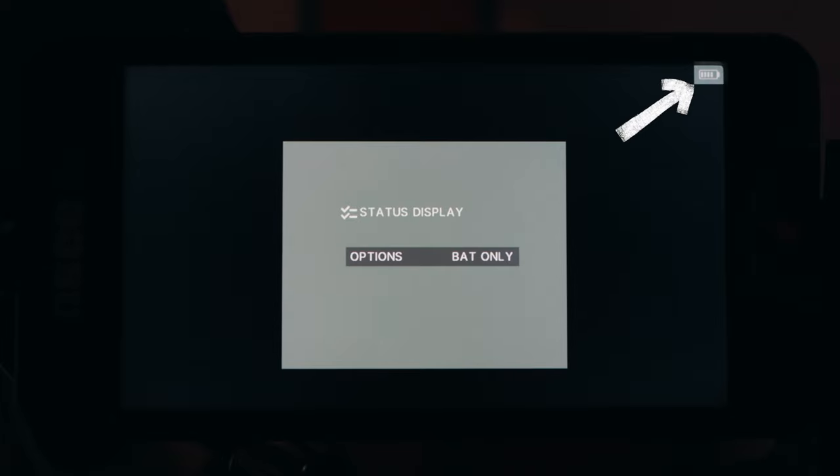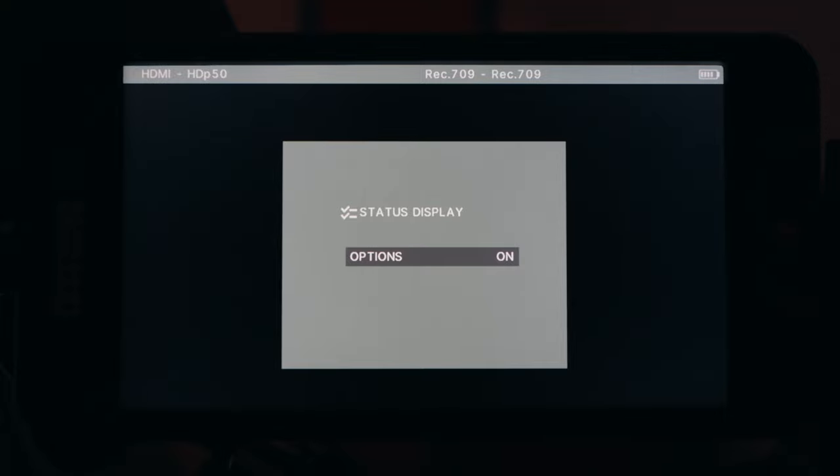It also has a proper battery indicator — not a percentage, which I'd have preferred, but not some bizarre voltage reading either. My biggest user experience niggle is the little toggle button, which I didn't love on the original T7 either. This one feels a little sticky, you can almost hear it making a noise, and it's just not as responsive as I'd like. Don't get me wrong, it doesn't stop me from using it, but it really highlights how much better a touchscreen would have been for this unit.